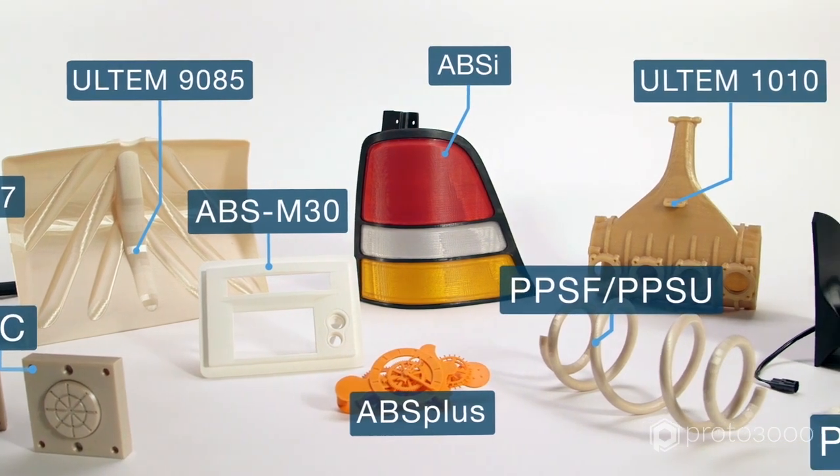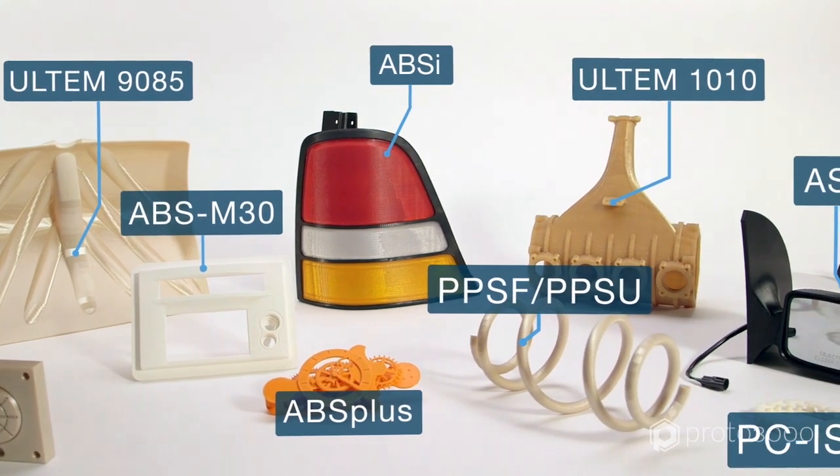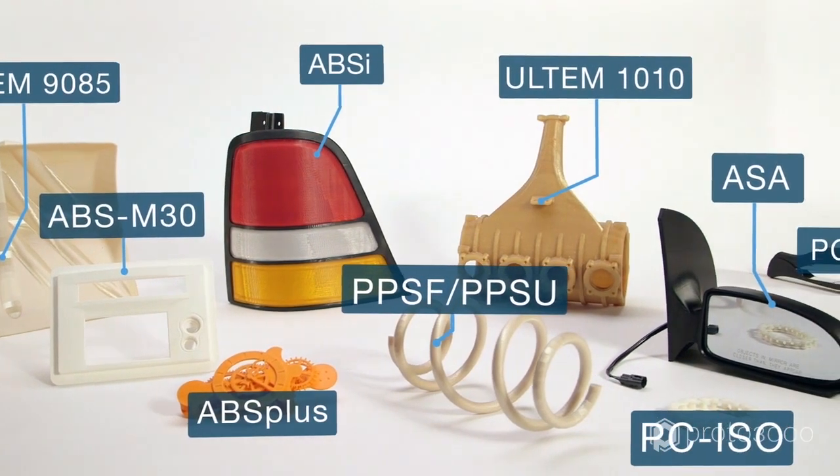FDM materials are all industrial-grade thermoplastics. That's what makes the resulting parts so tough, and it's also why FDM is changing the way industries design and manufacture.